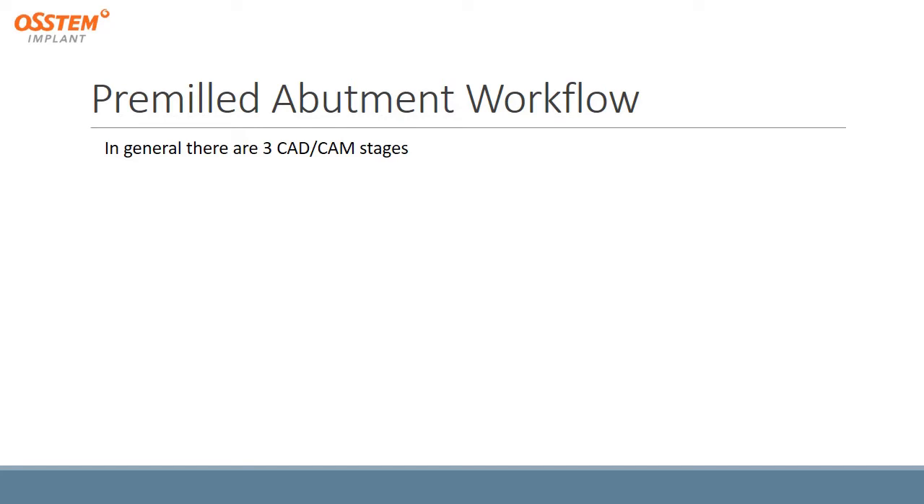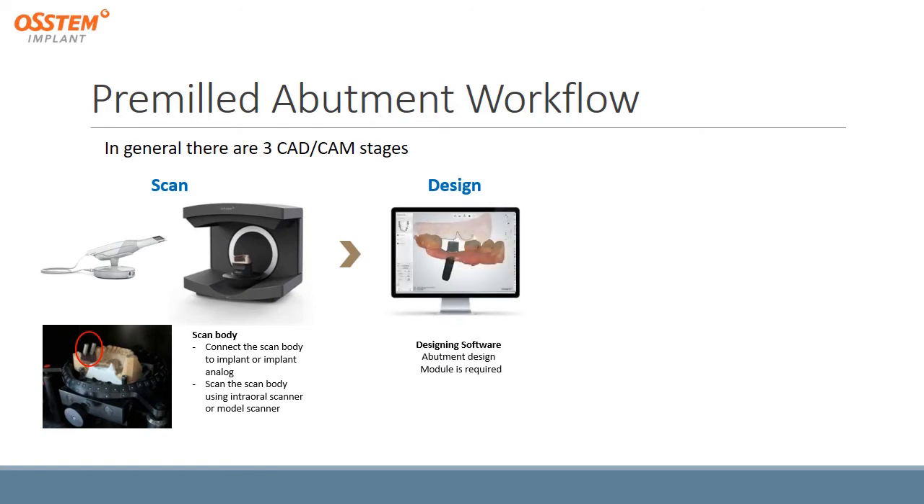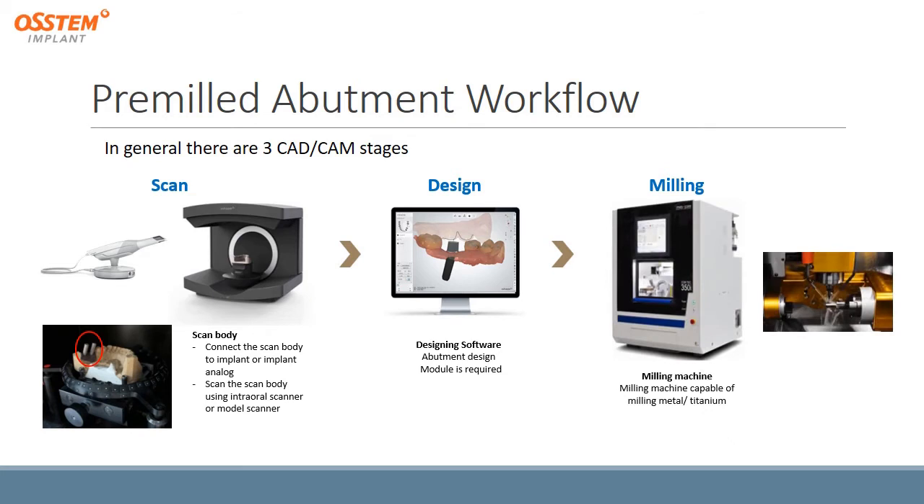For the pre-milled abutment workflow, there are generally three CAD-CAM stages. First is scanning, where we can use an intraoral scanner or extraoral scanner along with a scan body connected to the implant in the mouth or implant analog in the model. Then we do designing, where we design the abutment shape using designing software, and an additional abutment design module may also be required. Then we do milling using a milling machine capable of milling metal or titanium.